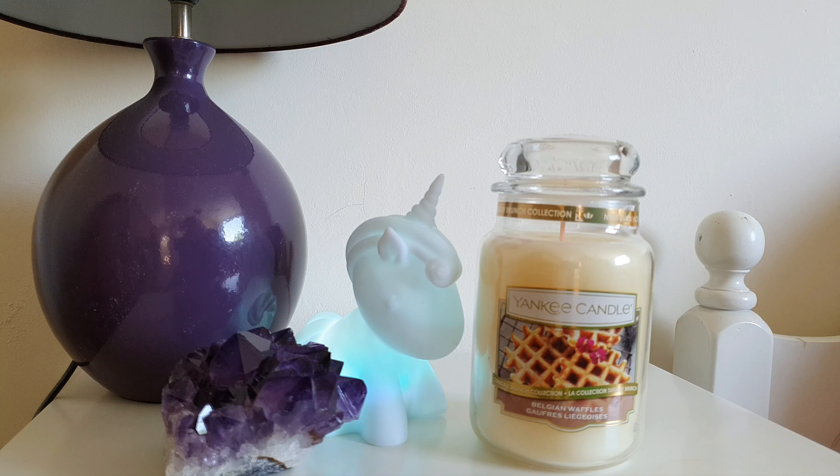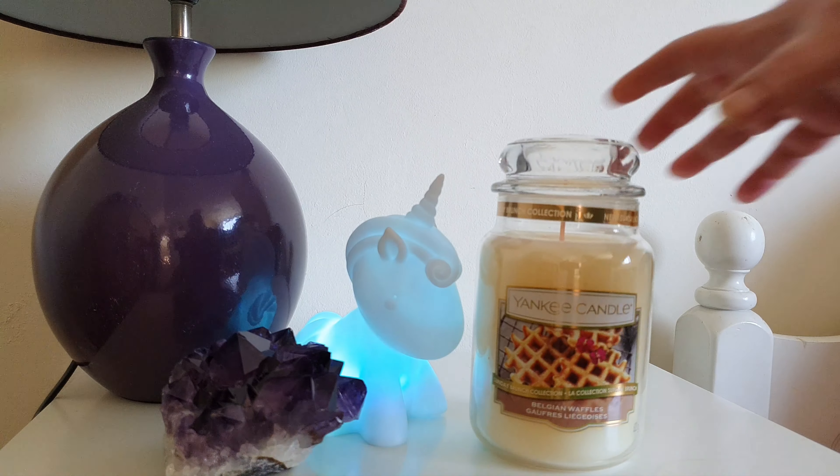The top notes for this are roasted pecans and vanilla, the middle notes are waffle, butter, cinnamon, and melted butter, and the base note is whipped cream. So let's give this a go and have a smell.